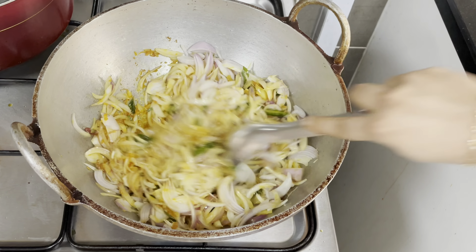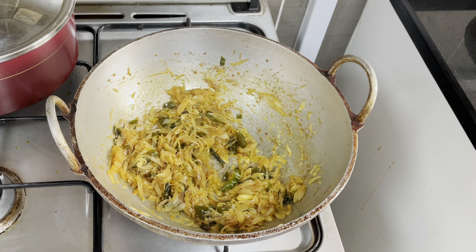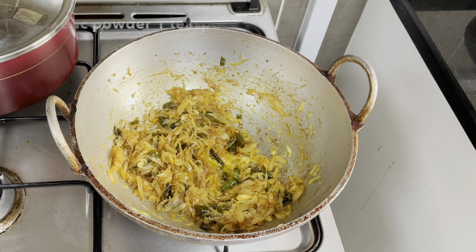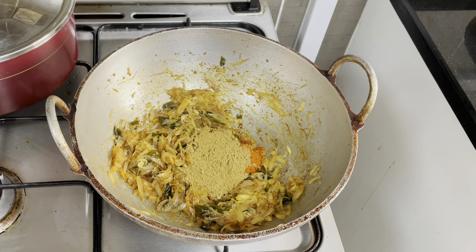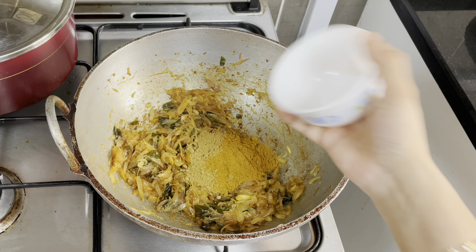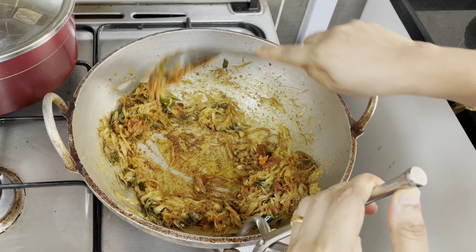I am going to add a little bit of salt. I am going to add a golden brown color. 1 teaspoon of mango powder. 2 tablespoons of mango. I am going to add 1 tablespoon of kashmiri. Add 2 tablespoons of chicken masala and 3 tablespoons dry oil. It will taste good.